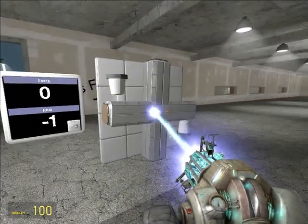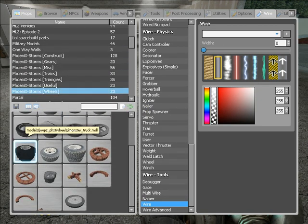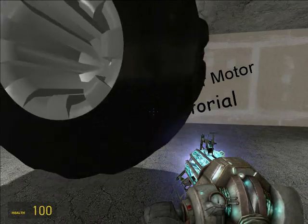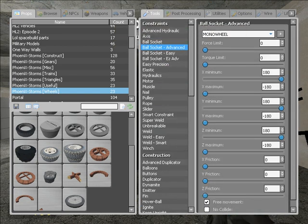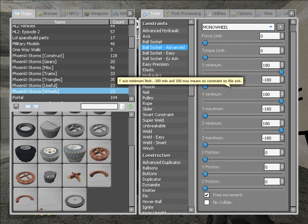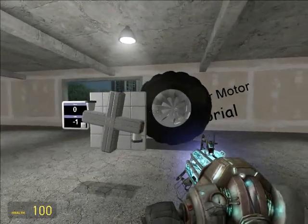Let's put a load on it. That's a good load. I'm just gonna ball-socket this — ball socket advanced, mono wheel preset. Minimums all the way up, maximums all the way down for the X, Y, and Z's. Friction is irrelevant. Leave free movement on. No-collide is your choice. And I'll do the bolt beams. So now that wheel will spin with this motor. There's our wheel — it's ball-socketed, at its default weight.